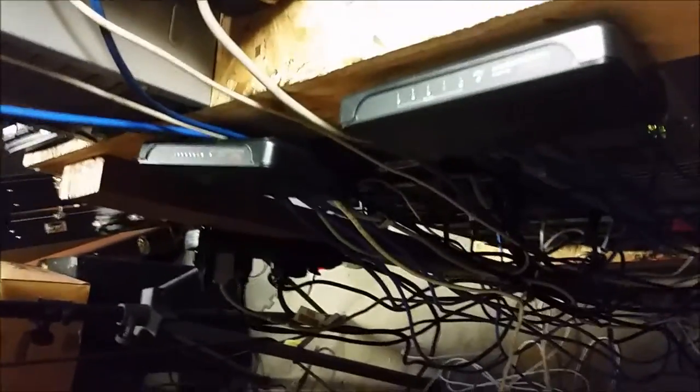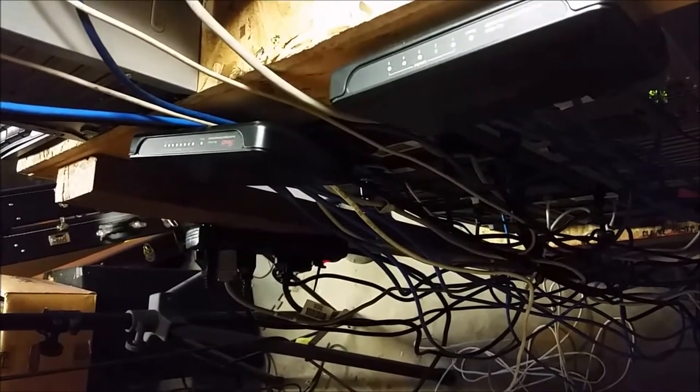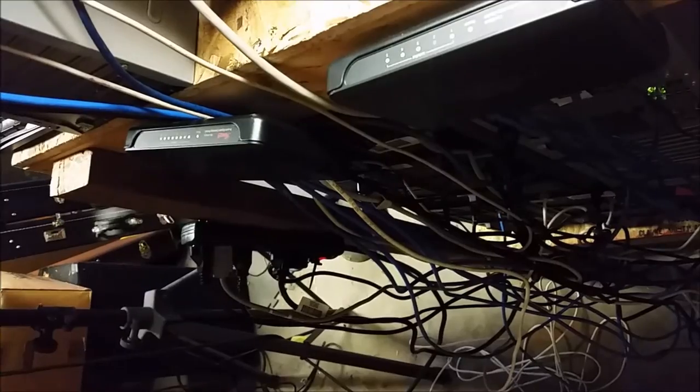We're going to call this video 4A in our MAZ in the Basement install. I neglected to mention anything about physical network connections before we started spinning these MAZ nodes up. Check out my sweet cable routing. All of the MAZ nodes and the ETH1 NIC card on the MAZ server are cabled here — it's just a cheap gigabit unmanaged switch.